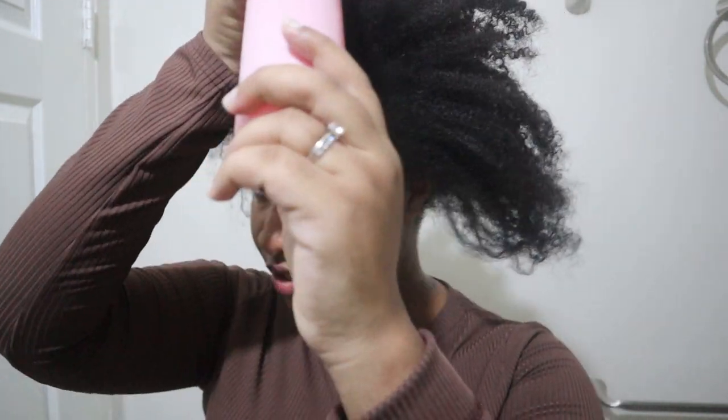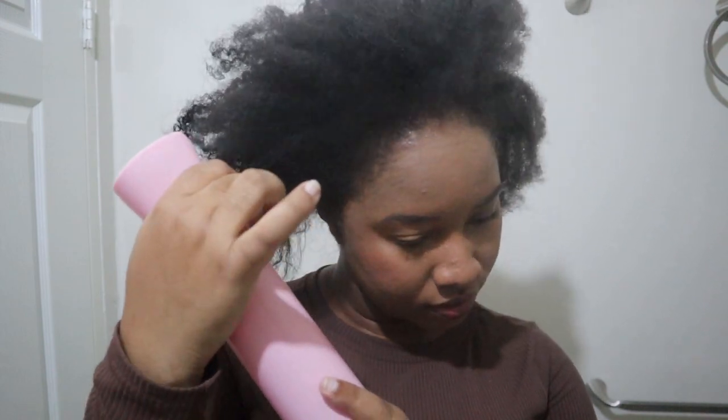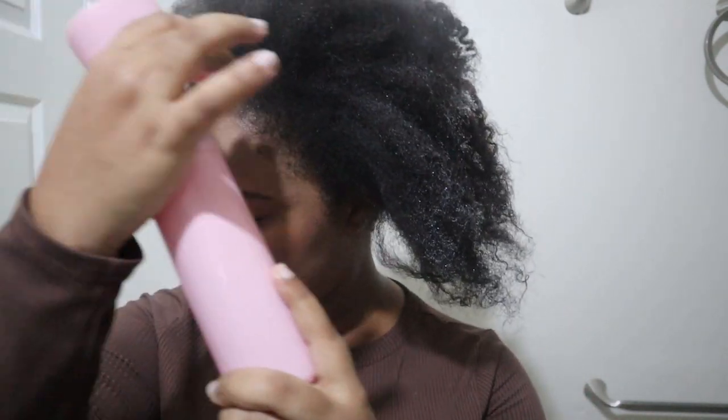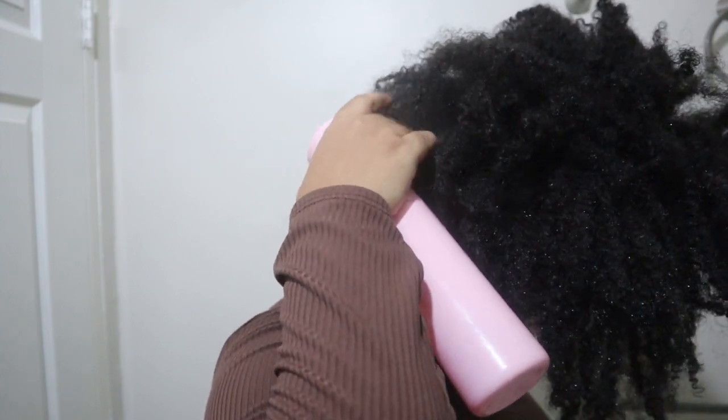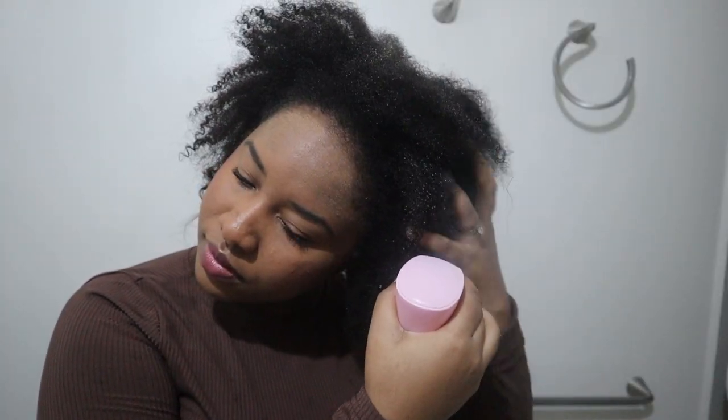I'm going to drench my hair in water — well, not fully drench it — just so it's not dry and it looks great.